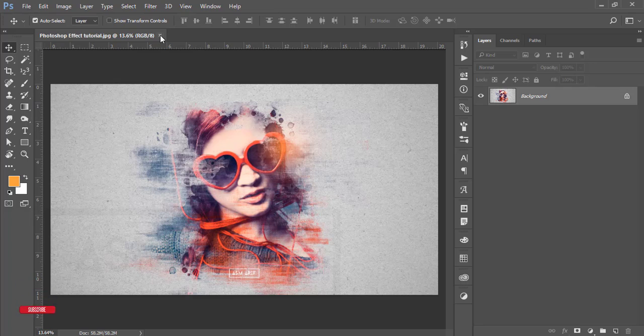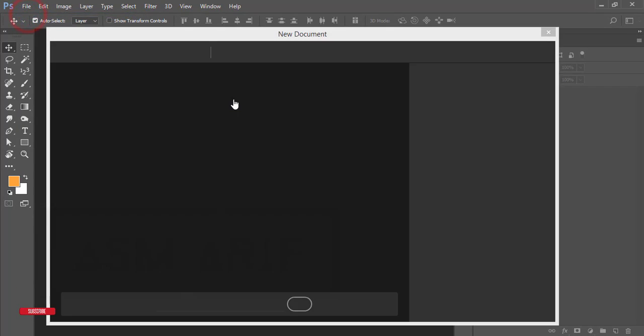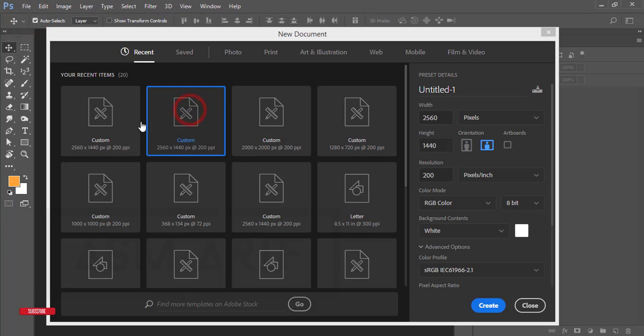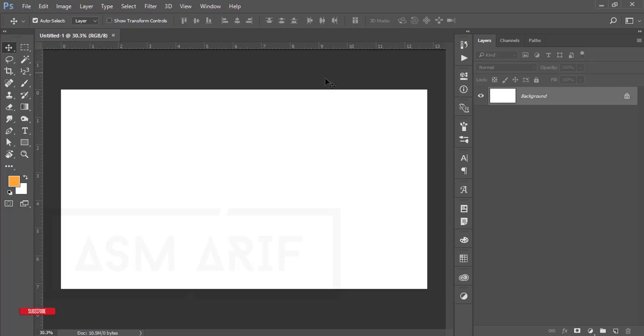If you are new to my channel, please subscribe and hit the bell icon for new notifications and amazing tutorials. First, go to File > New. I'll take a canvas which is 2560 by 1440, the resolution will be 200 pixels per inch — hit the Create button.